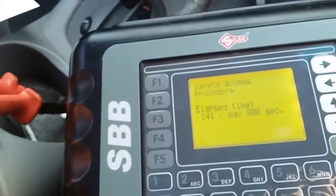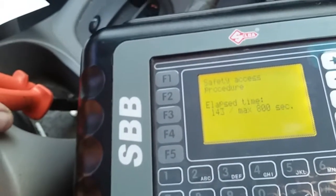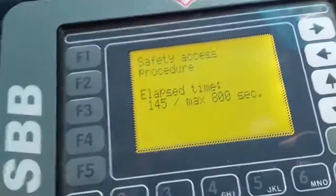Once that happens, we're going to pull the ABD and then put it back in, and that's about it.